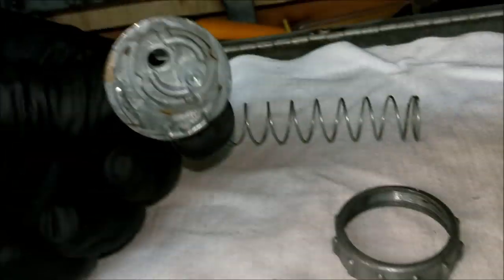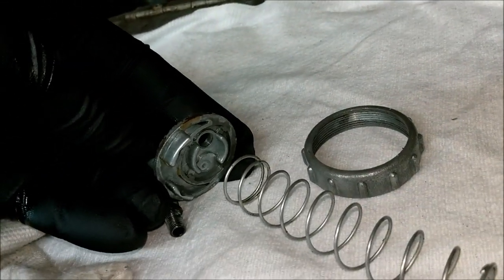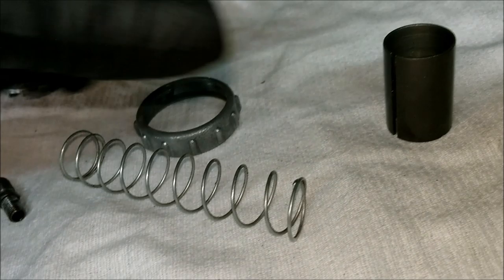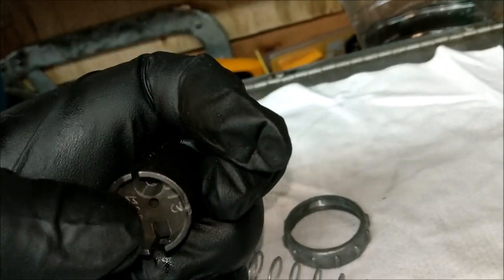The cable comes out through that hole, you put the spring on underneath. See that little recess there - the spring goes in there and then you poke the cable down through. It slides down the outside of there and then pops into that little recess. I'll show you in a sec.